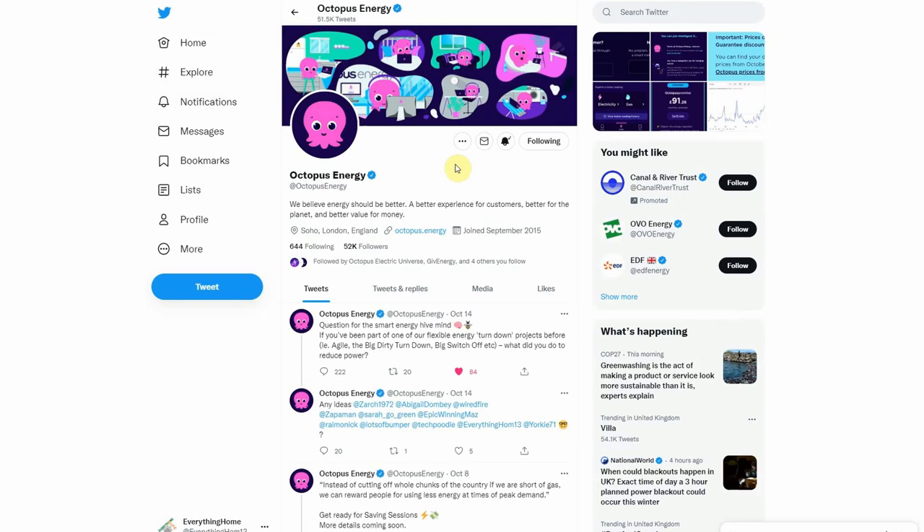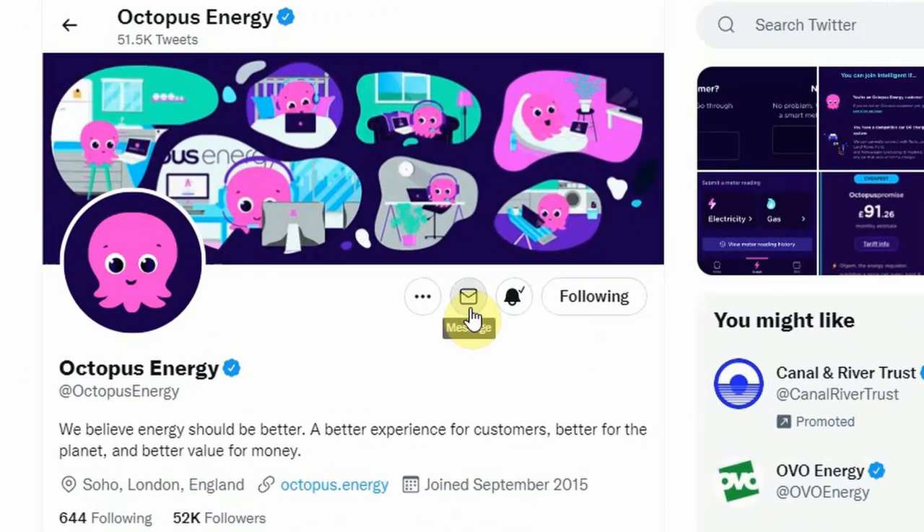If you're an Octopus Energy customer and want to get your hands on one of these Octopus Home Minis, you can contact them via email or Twitter to be added to the waiting list. They'll check you have a compatible smart meter and get one out to you as soon as they can.